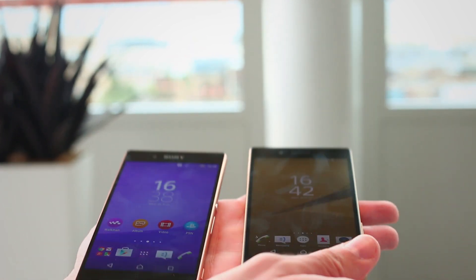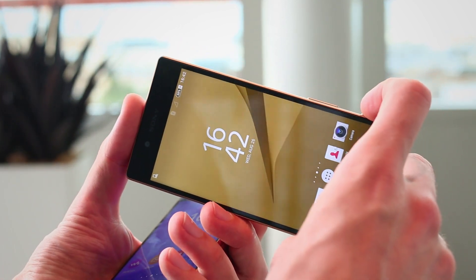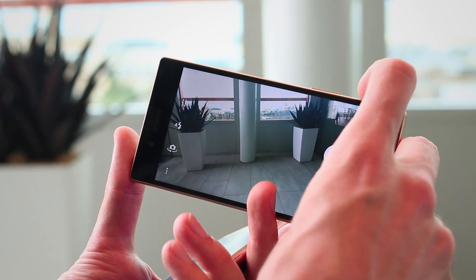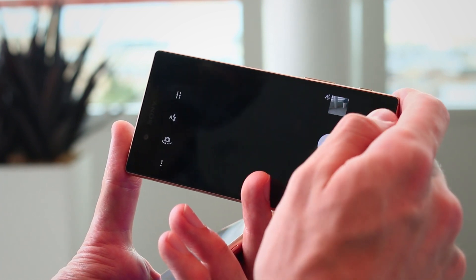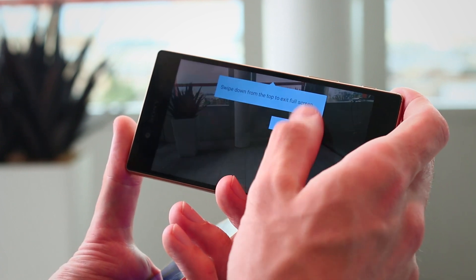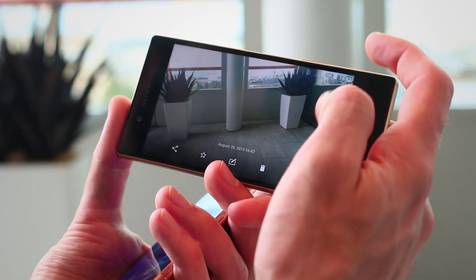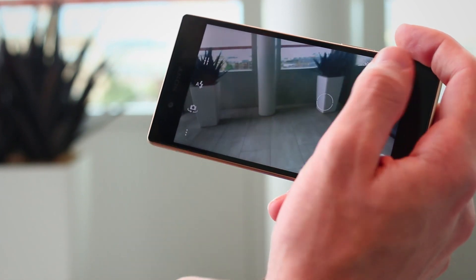But for creating content, what's awesome is the fact that the camera on the Z5 has been significantly improved. This is the first new sensor we've seen from Sony since the Xperia Z1. If I press the camera button to fire it up, you can see if I tap the screen it takes a picture really quickly, focusing in as quick as 0.03 seconds. I can try zooming in on something a little bit closer — really quick.